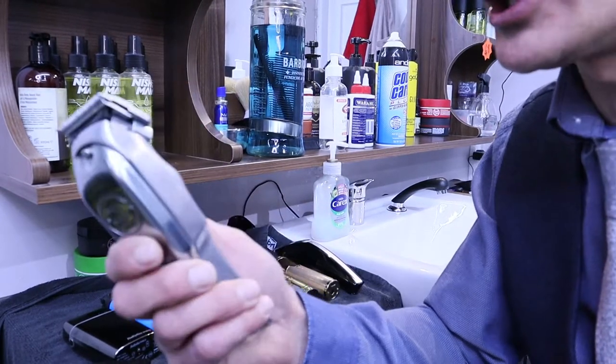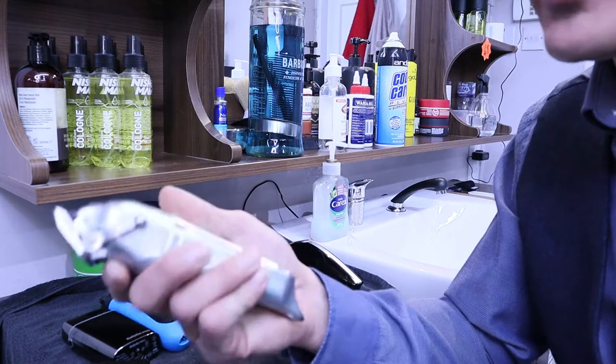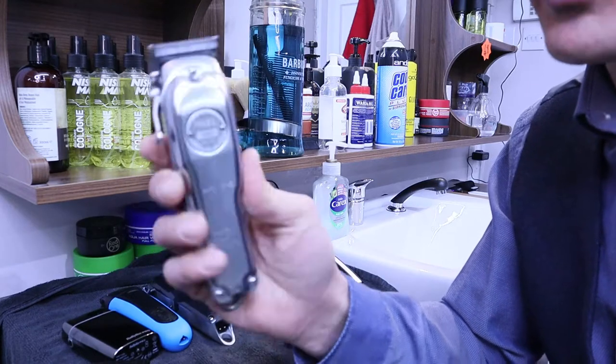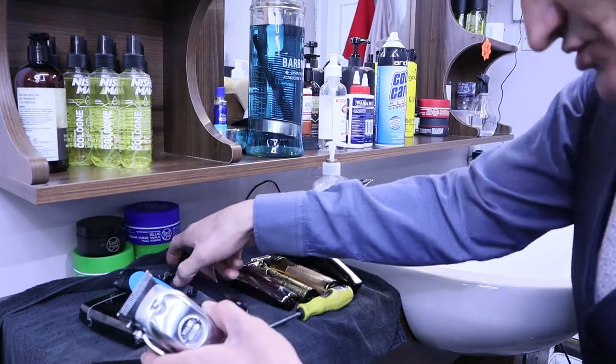I have the Magic 100 series Wahl clipper here, and these are one of my best clippers — very nice, very fast, very smooth, and they always give me good results with my skin fades. So let's jump into changing the blades.